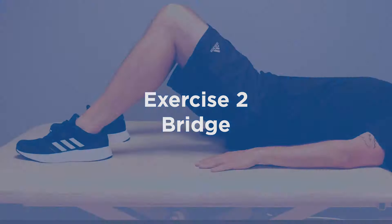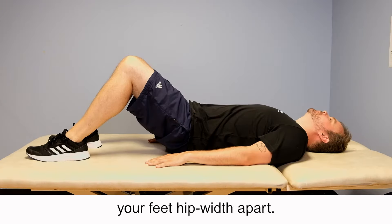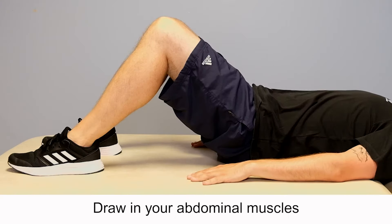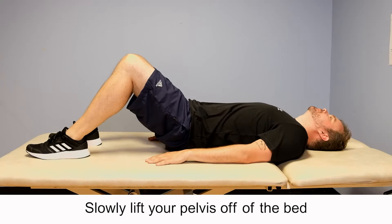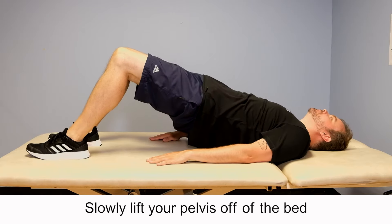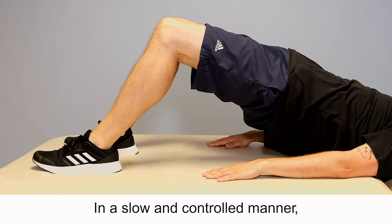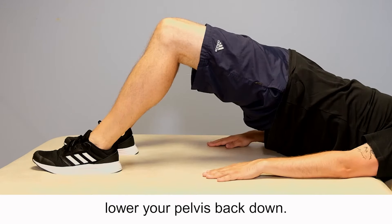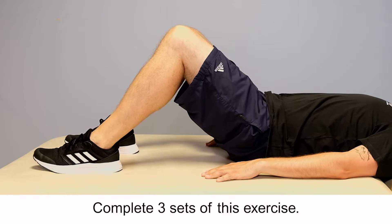Exercise 2: Bridge. Lie in bed on your back with your knees bent and your feet hip width apart. Draw in your abdominal muscles and tighten your buttocks. Slowly lift your pelvis off of the bed as high as you can. Hold this position for five seconds. In a slow and controlled manner, lower your pelvis back down. Repeat this exercise five times and complete three sets.